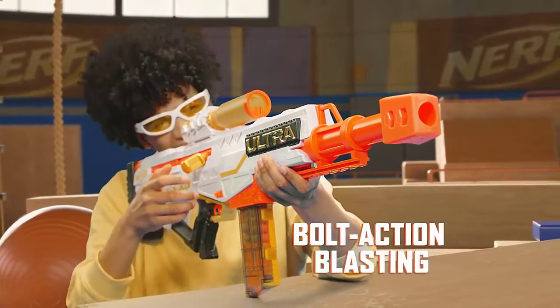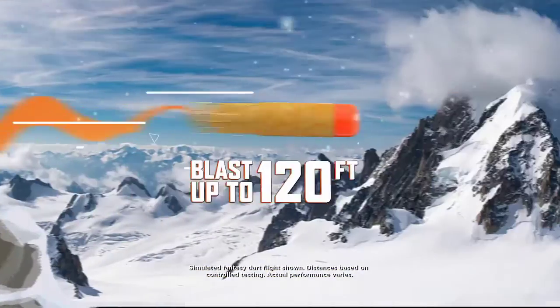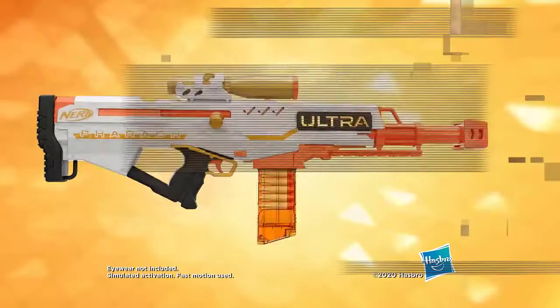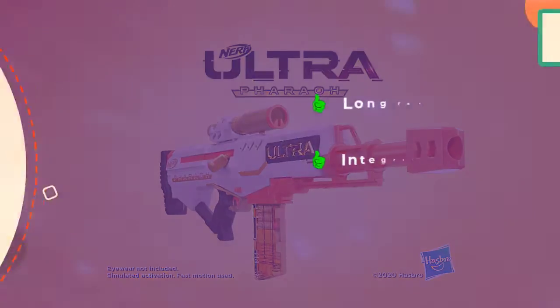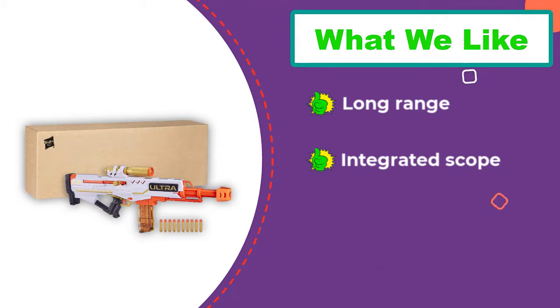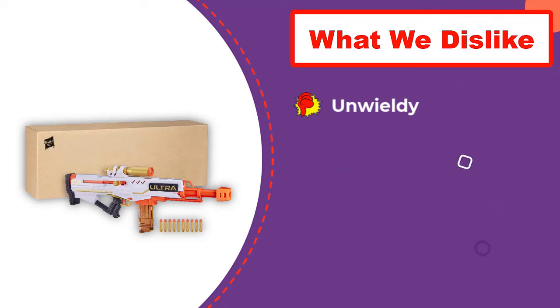Our adult testers also had a difficult time with the clip and rated the Faro Ultra as the most difficult to load of all the guns we tested. Needless to say, this is not a Nerf gun that kids are going to manage independently. The Faro Ultra did get points for accuracy thanks to the integrated scope and how far it can shoot. It also felt durable and like it can withstand lots of hard use, so it could be an ideal choice for older teen Nerf enthusiasts.